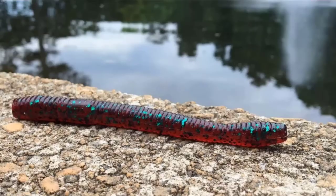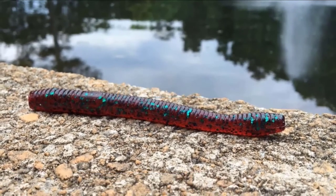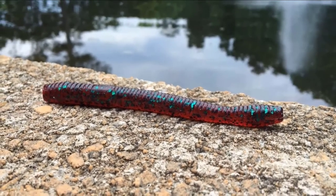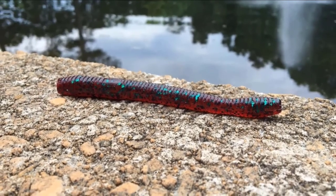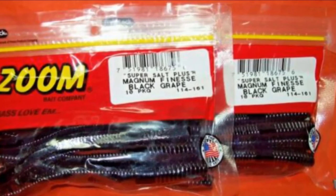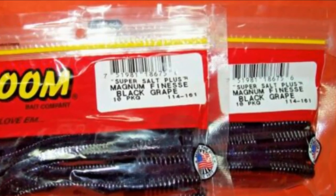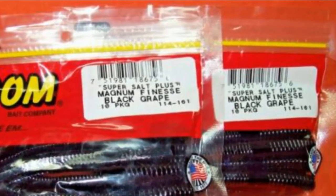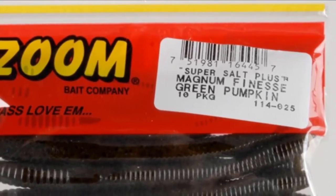At number three we have finesse worms. Zoom finesse worms are some of the most effective producers in colder water, especially for trophy fishing. When the water is cold and fish are too lethargic to chase anything, you usually get more strikes with something very subtle and slow moving. This is where a lure like the Zoom Magnum Finesse Worm really shines. The magnum version is bigger than the original. The original is a thinner version of a trick worm — the best part of a thinner bait is stealth, since the fish see the same meal but feel less threatened.